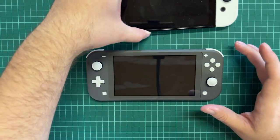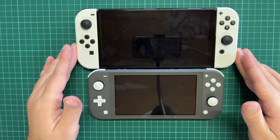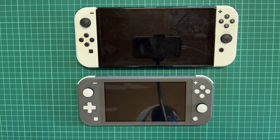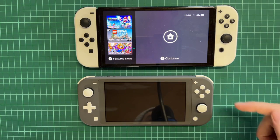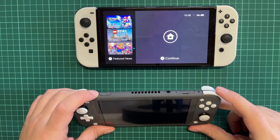Here is the OLED model and here is the Switch Lite. As you can see, the size difference is quite big. If we turn on the screen, you can see the OLED screen goes all the way across — and then the Switch Lite screen here is a bit smaller.